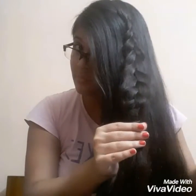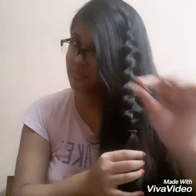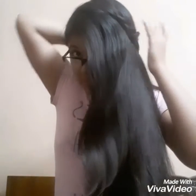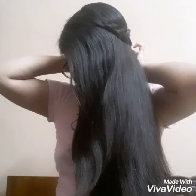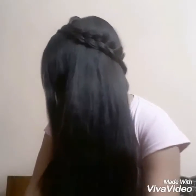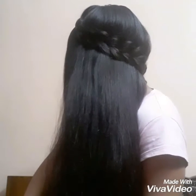Now that's how it would look at the end — it's like a fluffy braid. Now take a bobby pin and tie your braid at the back of your head. This is the first finished look.